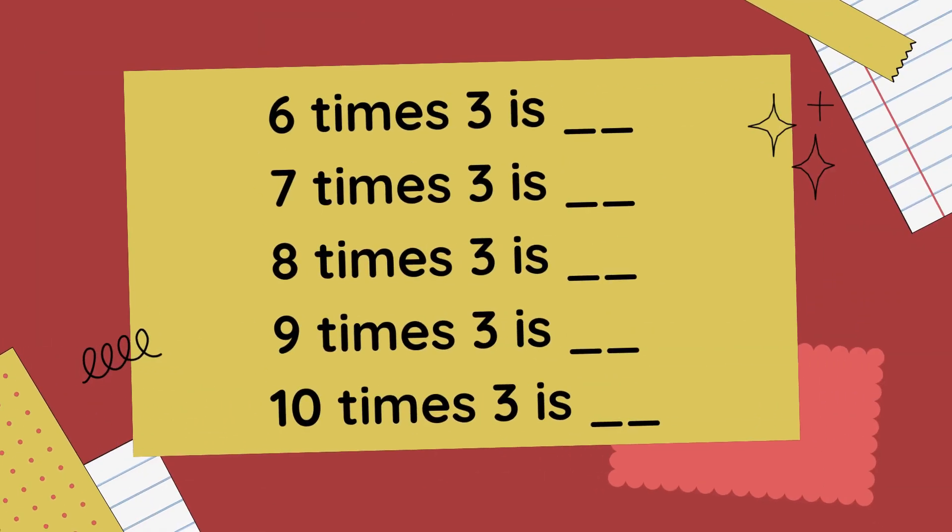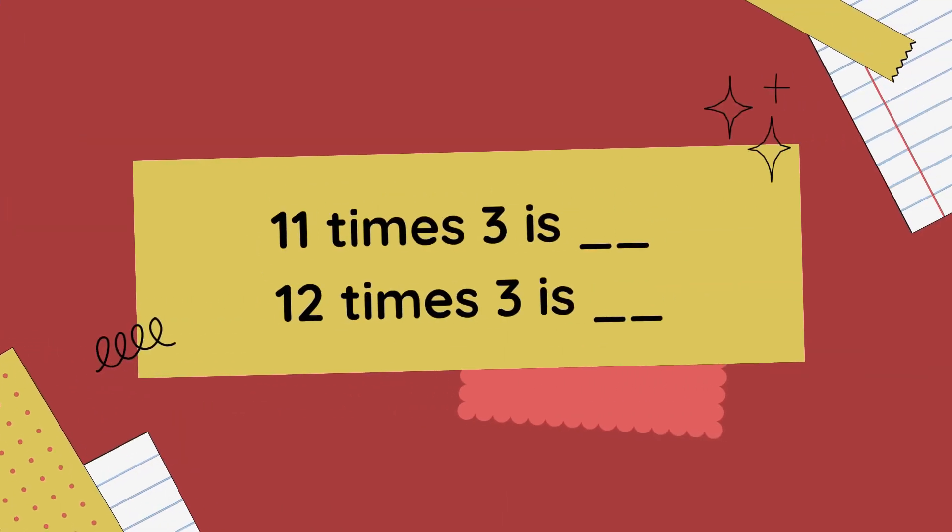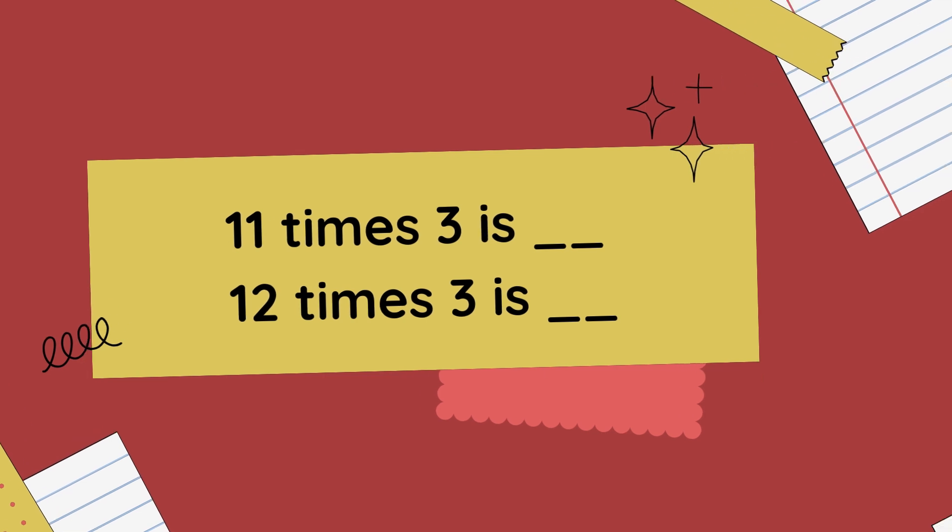7 x 3 is 21, 8 x 3 is 24, 9 x 3 is 27, 10 x 3 is 30, 11 x 3 is 33, 12 x 3 is 36.